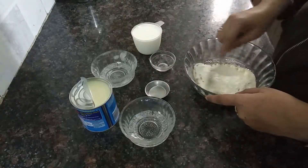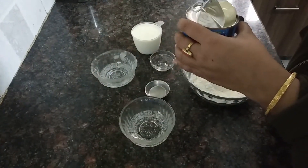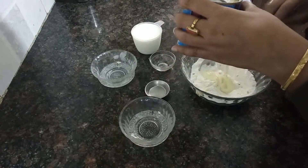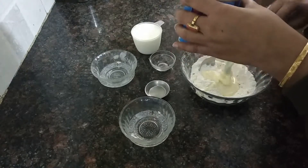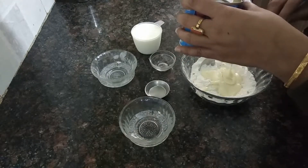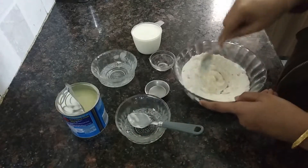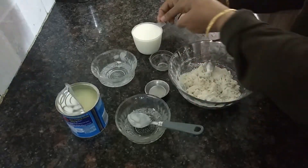Mix it well. If you use the mawa, mix it first and then add condensed milk. Use 4-4cm of condensed milk and mix this well.